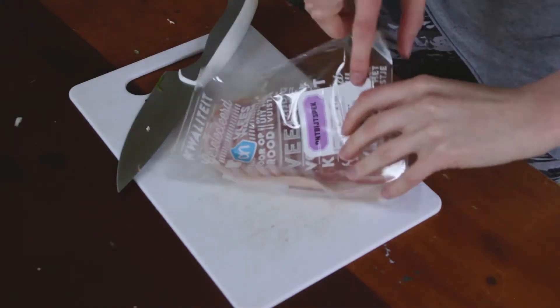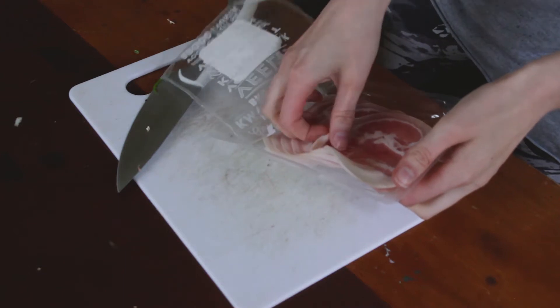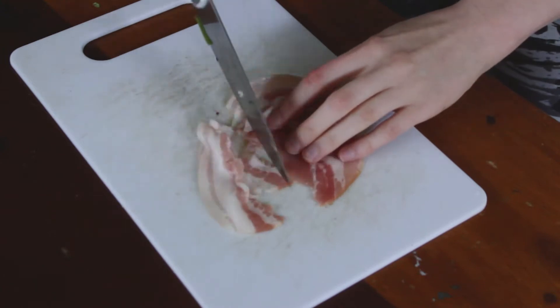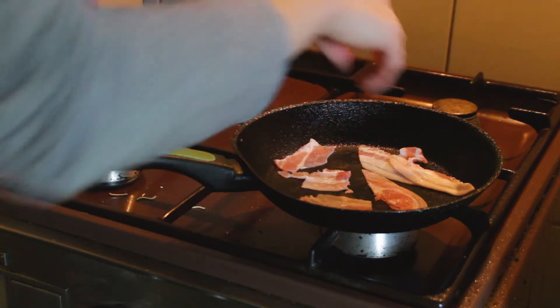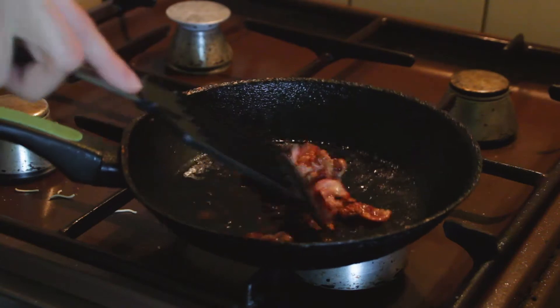Moving on to protein. To add more substance to the dish, add any kind of protein you like, like chicken or tofu. Here I have some breakfast bacon slices that I cut into smaller slices. Then take a pan and put it on medium-high heat, and while the pan is still heating up, place those piggy fats on that pan of yours. Cook for five to seven minutes on each side until it becomes crispy and golden. Take it off the stove when you think it's ready.